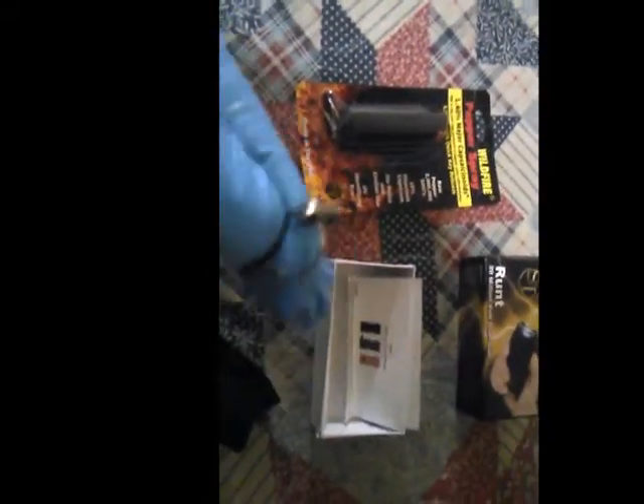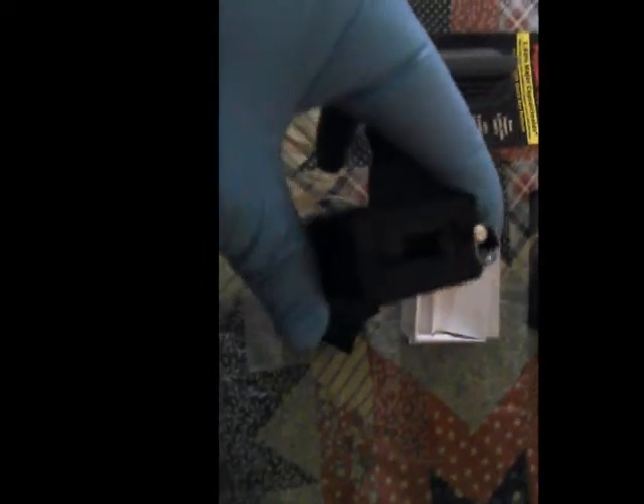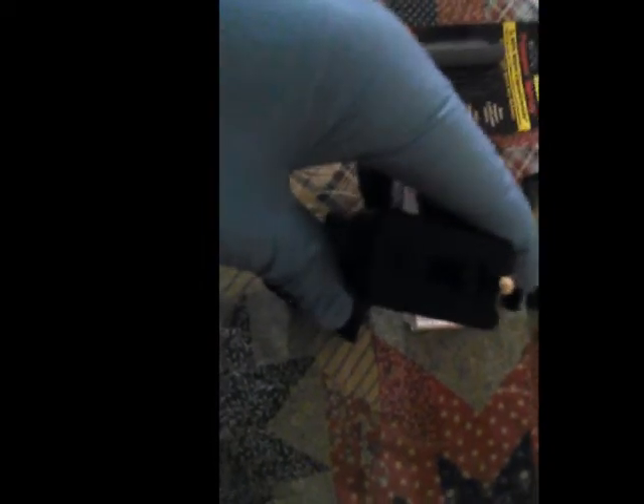We're going to take the Runt stun gun now and take the safety pin and put it in the bottom of the Runt stun gun. You'll see here that's the bottom and here's your safety pin. Now you can see that the Runt stun gun has a safety pin on the bottom — it's very important, the safety pin activates your Runt stun gun.